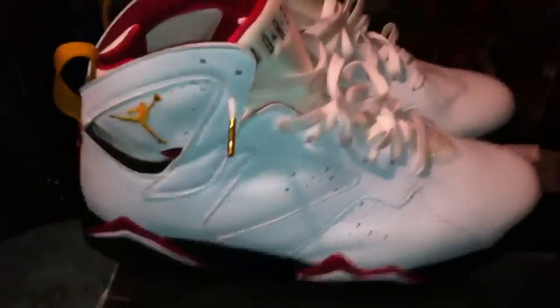Alright, here we go. The 2006 and the 2011. The first thing that's noticeable are the gold tips on the laces — they're chrome tips on the 2011s. Looking at the tumbled leather and smooth leather on the 2006 and 2011, not much different except the 2011 are a little more shiny than the 2006.